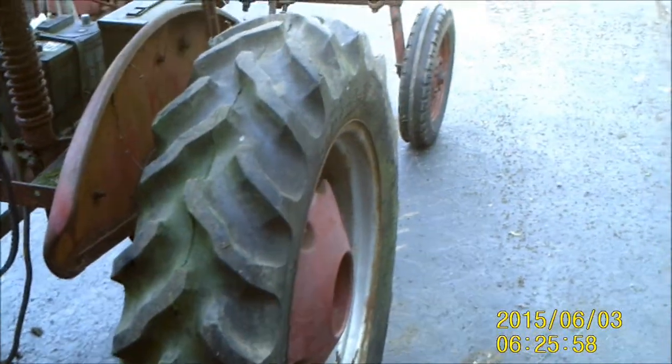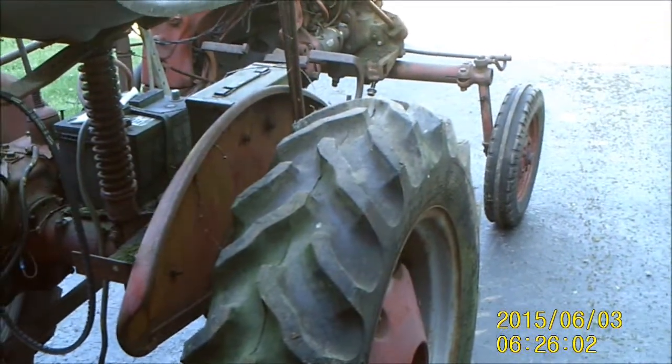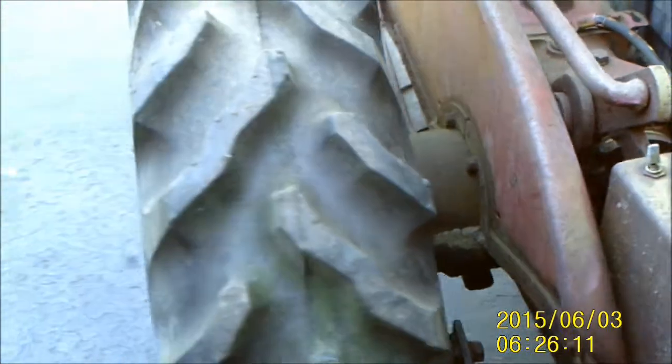One of the big selling points is it's got a brand new pair of tires on the back. I mean, they've been out in the weather for a few years — the guy said eight years it hasn't been run — but these tires, you can still see the size number on there and there's no weather checking or cracking on them at all.